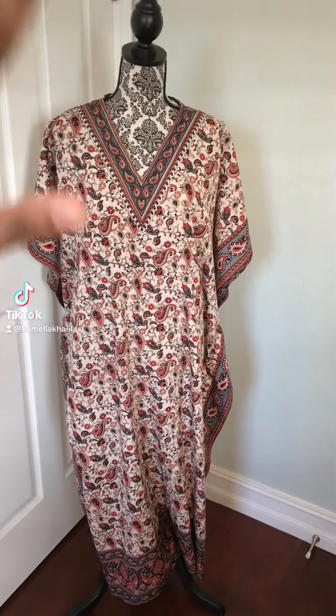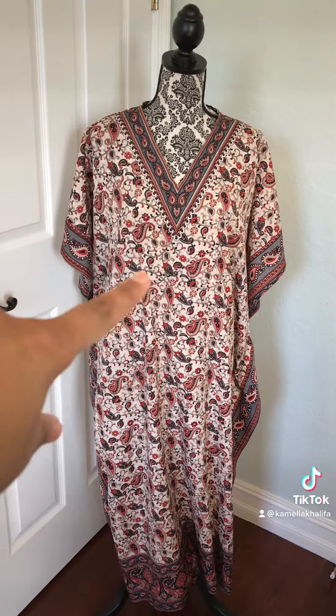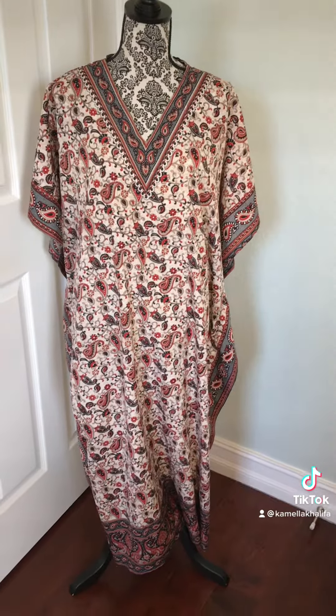Hello everyone! Today I'm going to be replicating this pajama dress that my mom got from Ross. Instead of a v-neck, we're going to turn it into a scoop neck — it's also called a kaftan or a kanzu.